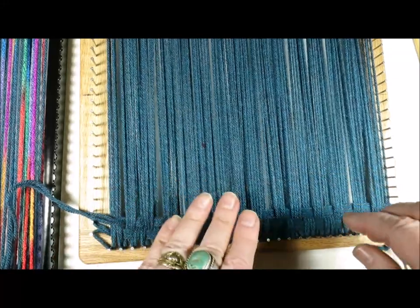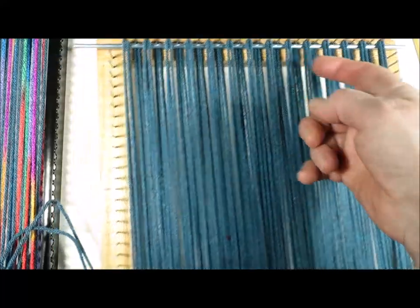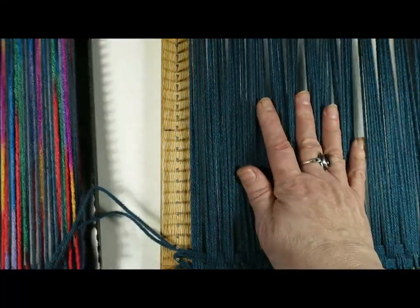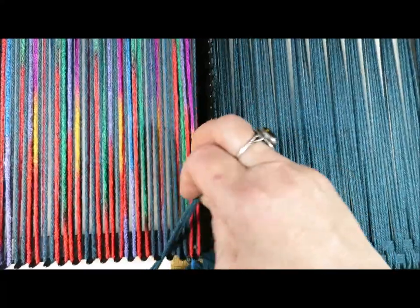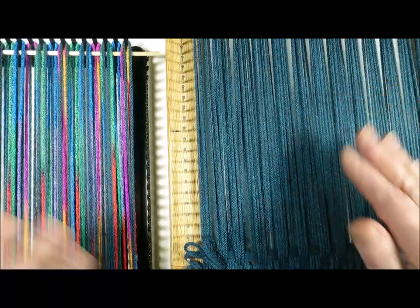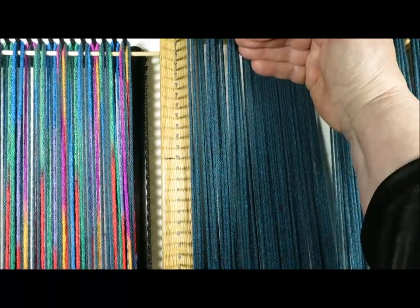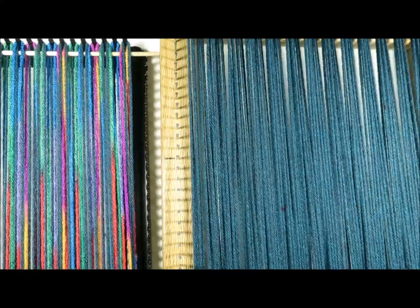Now I'm going to repeat those two rows all the way up to the top of the loom, on both this loom and this loom. It's the exact same process on both looms. I'll repeat that process of weaving and then come back and show you how to chain it off.